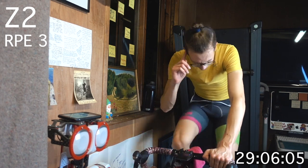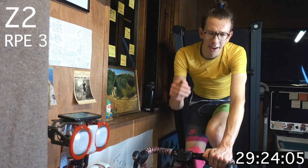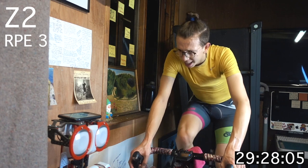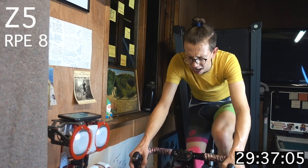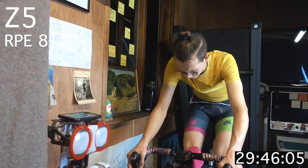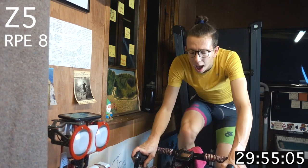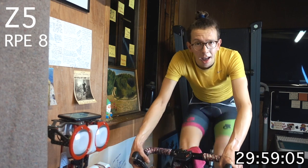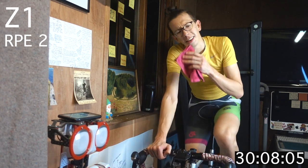30 seconds — starting to think about that zone 5 effort coming up. Remember, 30 seconds. After that, we've only got two more blocks for today. Up into zone 5, five seconds — preparing those gears. Here we go. Hold pace, keeping that RPM up at leg speed. Ten more seconds of work. Three, two, one — turn it down. Good job, just two more.